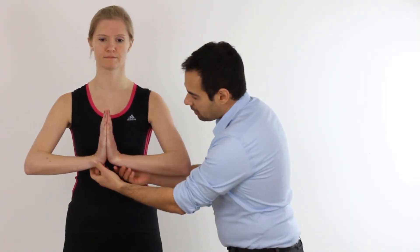One thing to just make sure of during your testing is that when our patient is in this position they'll sometimes want to relieve the pressure by separating the proximal part of the palm of their hands. This will essentially make the test unreliable and ineffective, so make sure that the hands are together when doing so.